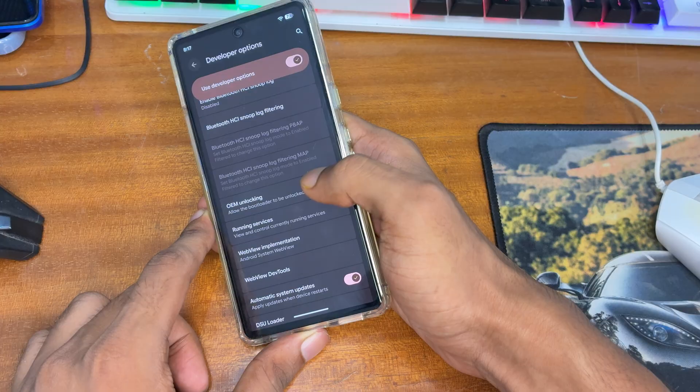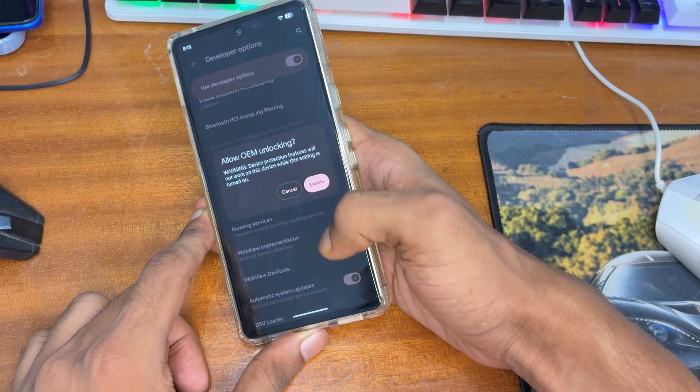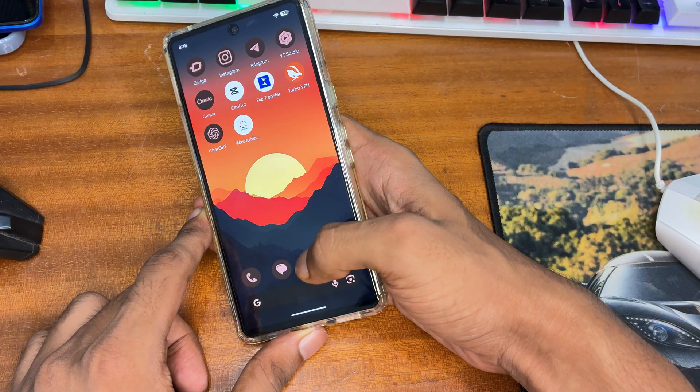Inside Developer Options, you have to enable a toggle called OEM Unlocking. You can read the warning that your warranty will be completely voided. After that, enter your passcode and you can easily enable OEM Unlocking.